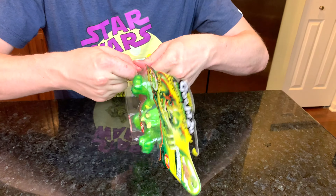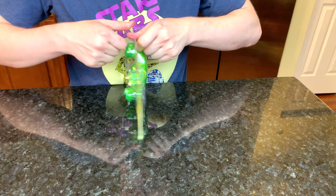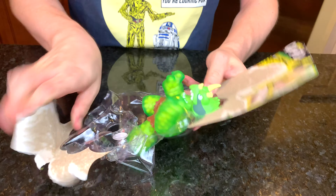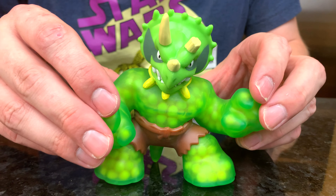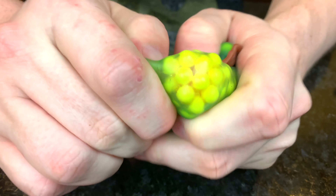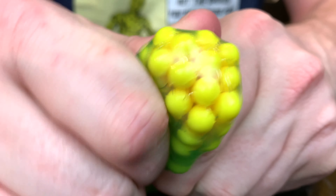Let's open the package. I am not a hero of Goo-Jitsu, so I do not have super strength. Here's Tritops! Let's listen to that scrunching action. You can see he's got these little yellow pellets inside, and when you scrunch them, they make these cool noises. Let's get a close look — it kind of looks like corn.